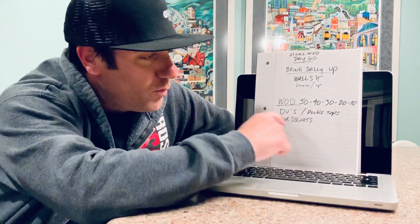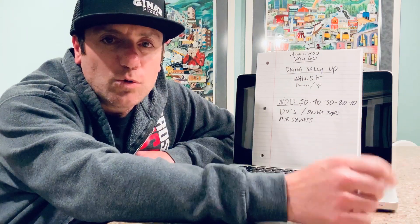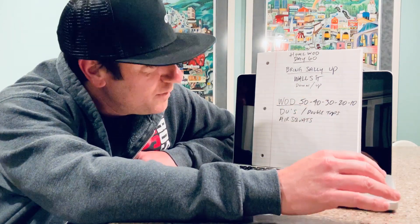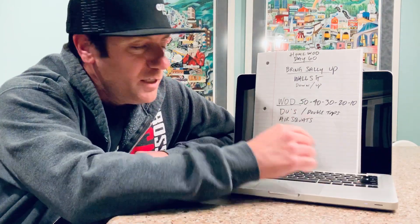In the Zoom class, the WOD is 50-40-30-20-10 double unders, or double taps if you're doing those. If you're doing single-under jump ropes, multiply by three: so 150, 120, 90, 60, and 30.